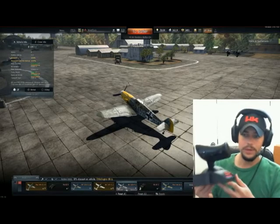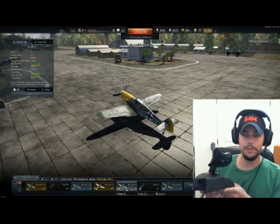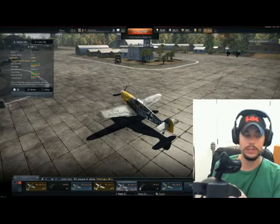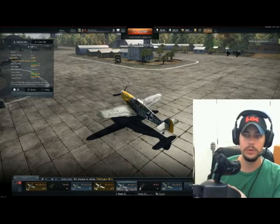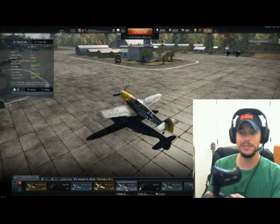The throttle quadrant is just absolutely amazing to have. If you've never flown with a throttle quadrant, I highly recommend it, especially in War Thunder. When you go to war emergency power, things overheat very quickly. It's very nice to have accurate throttle control without the keyboard, and it makes life a ton easier. It helps that there are all these fancy buttons on here too.